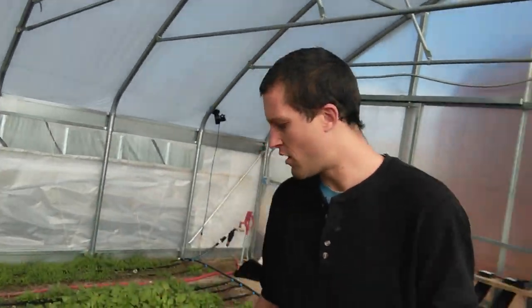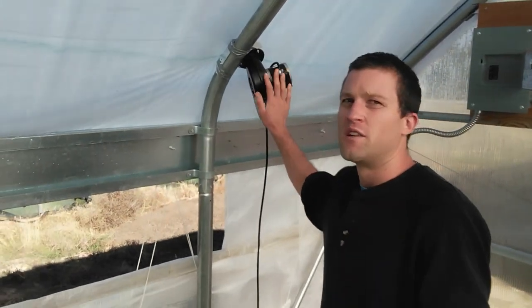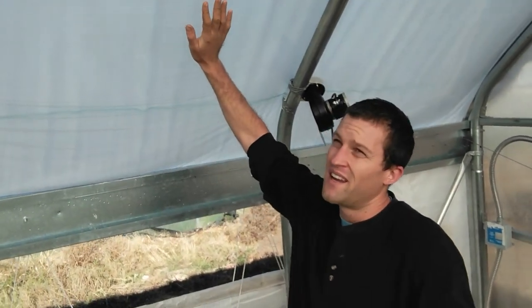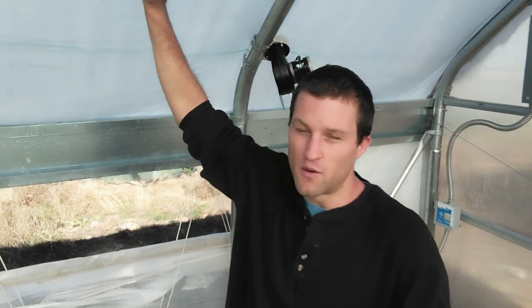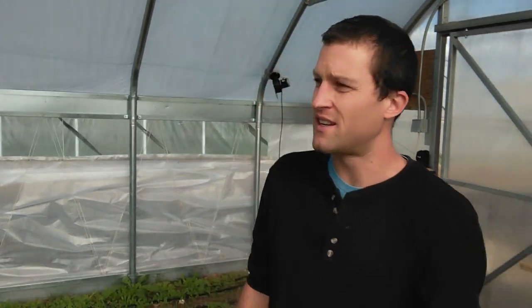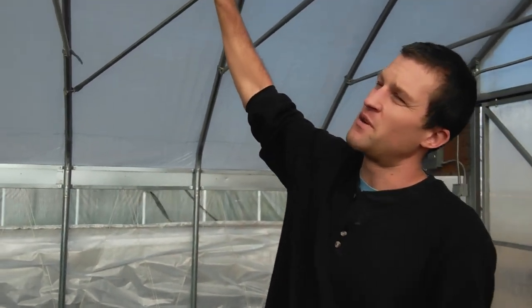We're standing in a 48-foot by 30-foot high-tunnel that's also double-layer plastic inflated. I'll show you right over here — that's very important when you're heating because it helps insulate the roof. This is an inflation fan, and this is two layers of plastic. The bottom layer is an anti-condensate plastic. The top layer is a woven plastic that should last a good 20 years. With that double layer inflated, there's about 6 to 8 inches of air in between the layers that helps keep heat in.